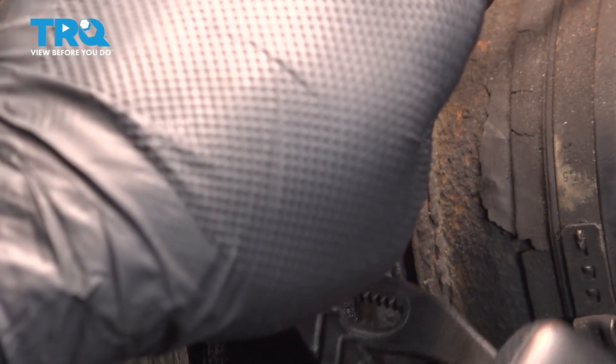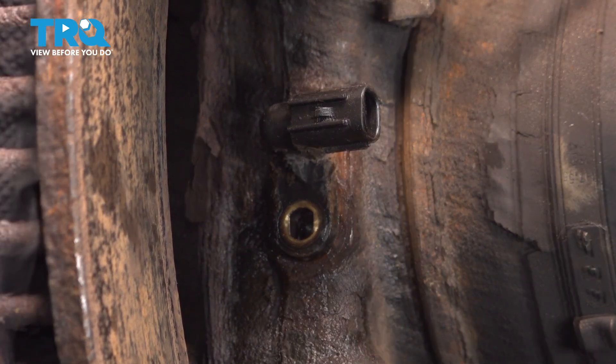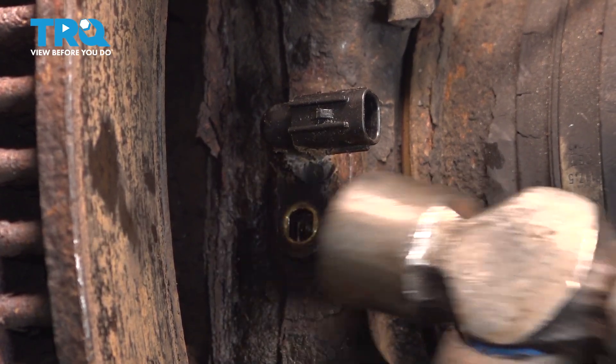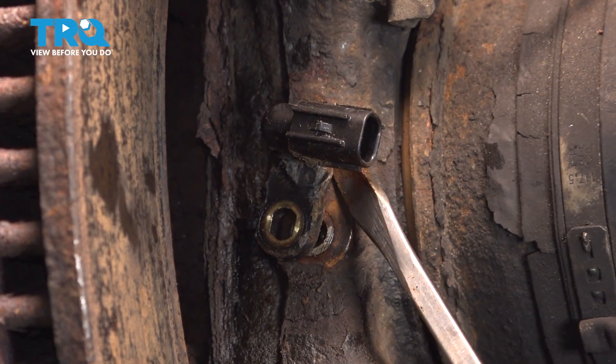As I'm twisting this, I'm going to try and pull it out at the same time. Our sensor is spinning around back and forth, but it just won't pull out — it could be the amount of corrosion inside here. We're just going to work at this, and there's a very good chance that this is going to break.